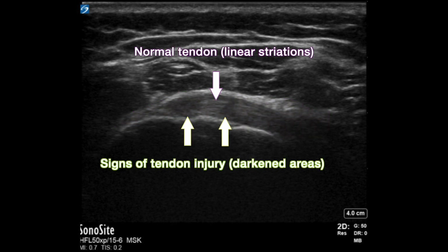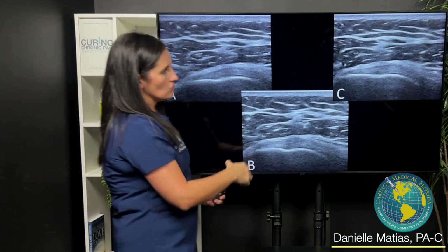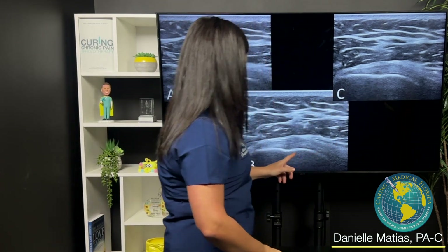This patient was treated with a combination of dextrose prolotherapy and PRP — platelet-rich plasma — and then after she's had a couple of treatments, this is the same tendon, and you can see that that area is starting to fill in.